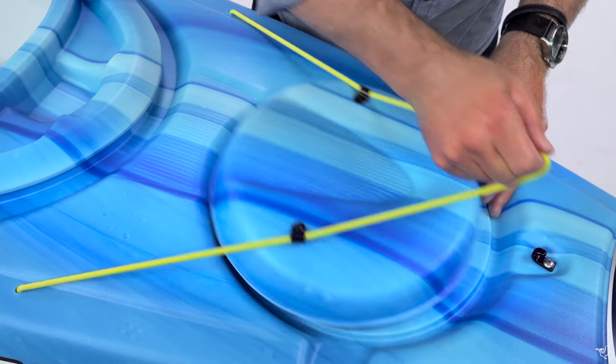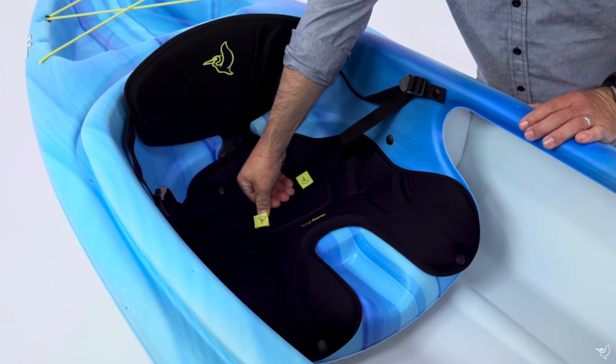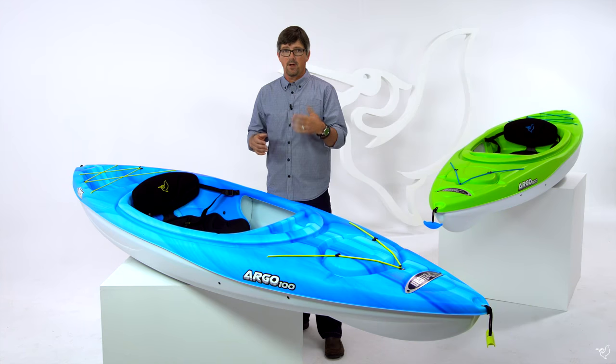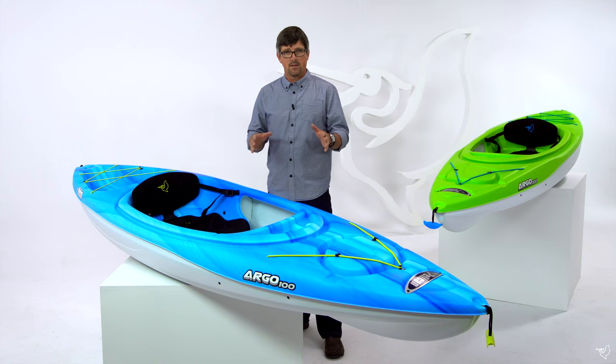It has a day hatch on the front, we have adjustable foot pegs, a padded seat rest, and an adjustable backband to maximize your paddling position for comfort for hours on the water. In the back we have a tank well storage with bungee over it to carry all your gear.